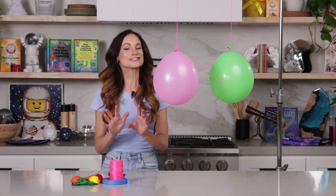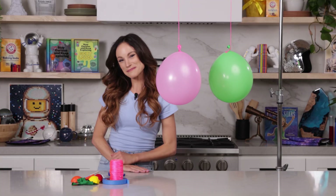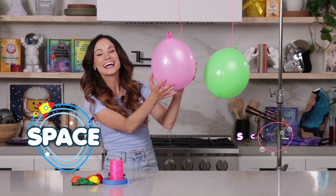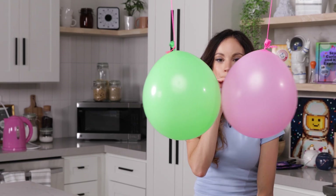Today we are learning the answer to this and so much more with my balloon smooch experiment. Hi everyone, I'm Emily Calandrelli, MIT engineer and host of Emily's Wonder Lab, and on my channel we learn about all things space and science. So grab some balloons because things are about to get romantic.